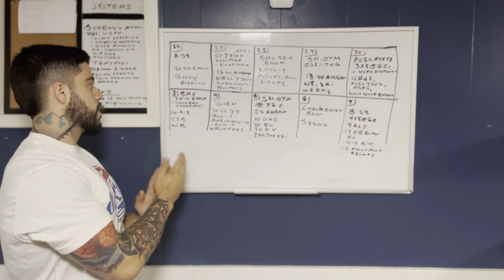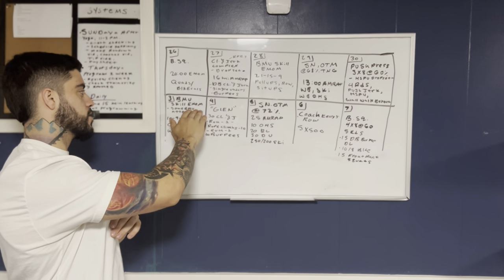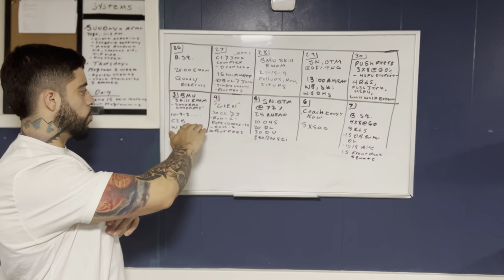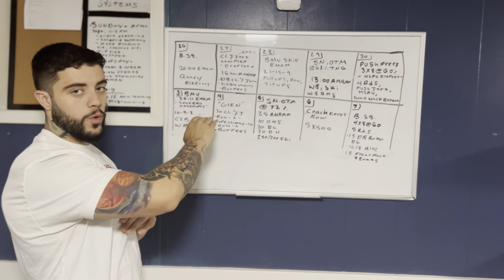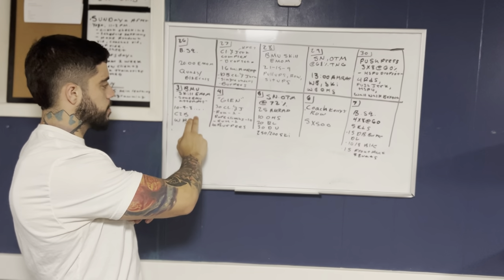Then that brings us to Monday. We're going to have another bar muscle-up skill EMOM, and then a workout. It's going to be the rep scheme 10, 9, 8, all the way to one of chest-to-bar pull-ups and wall balls.